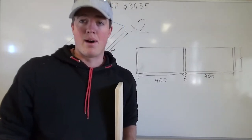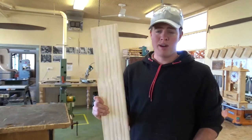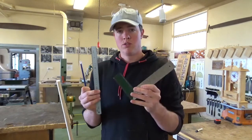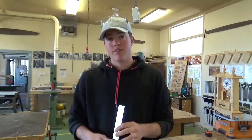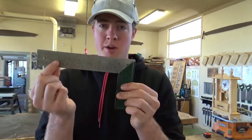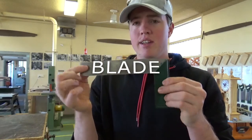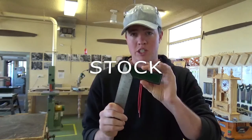Let's go over the tools and see how we're going to mark those out. I'm over at the workbench now with my piece of timber, pencil, rule, and tri-square — that's all we're going to need to mark this out. A couple of things about the tri-square: it has two components — this long steel part is called the blade, and this part here is called the stock.